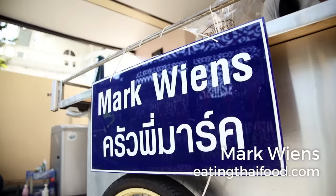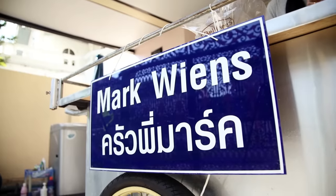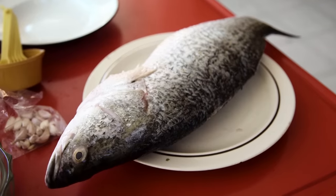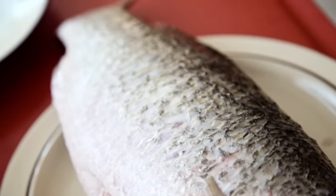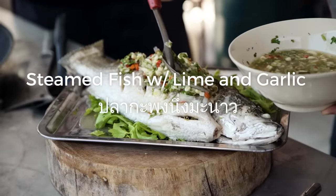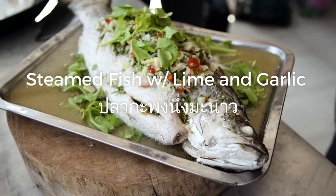Hey everyone, it's Mark Wiens with Migrationology.com and EatingThaiFood.com in Bangkok, Thailand. Today is a very special day. I am hanging out with Pai, who is from Hot Thai Kitchen. She does some amazing Thai recipes on YouTube. We've got a giant pla kapong, which is a barramundi fish, and we are about to cook it up and make a dish called pla kapong nung manao, which is a steamed barramundi. So I'm going to turn it over to Pai and she's going to show us all how to cook it.